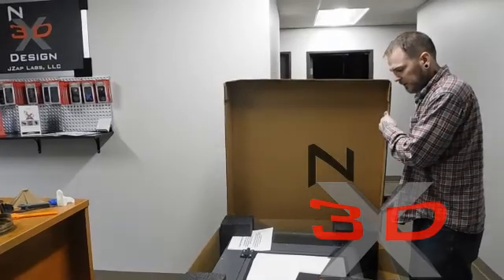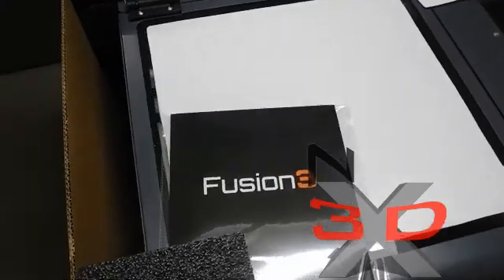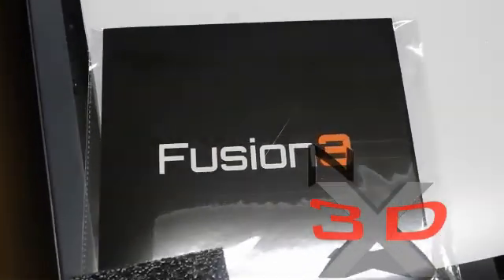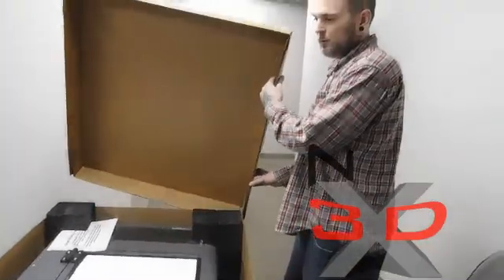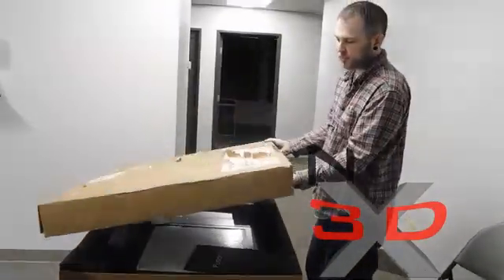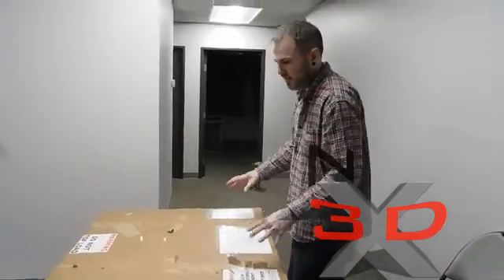There's not very many YouTube reviews on the Fusion 3 F400, so we're going to get real in-depth and give a really good unboxing review. We're going to print three to four hundred hours on it and then do another review.